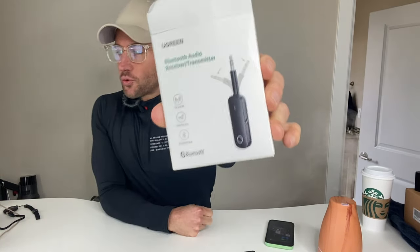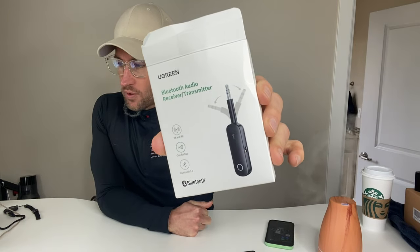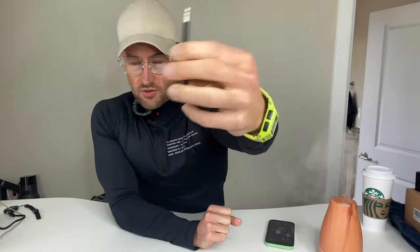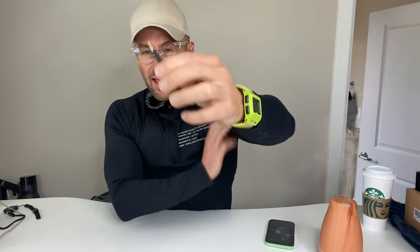The Ugreen Bluetooth 5.0 transmitter and receiver, 2-in-1 wireless 3.5mm Bluetooth adapter device. Here's the device itself — it's nice and flexible. Basically what this does is it turns non-Bluetooth stereos, speakers, or things like that into Bluetooth. All you do is plug this into the headphone port and it effectively makes it a Bluetooth receiver.